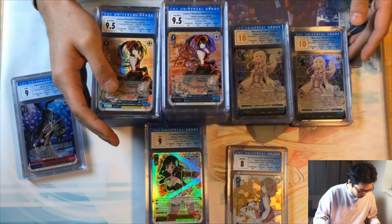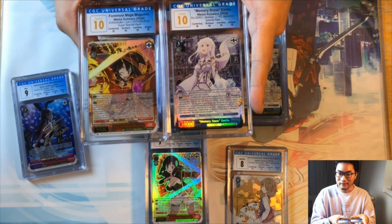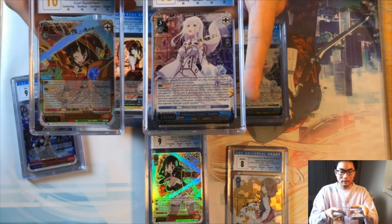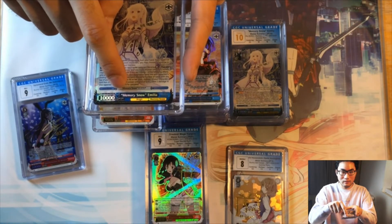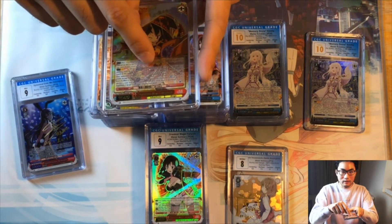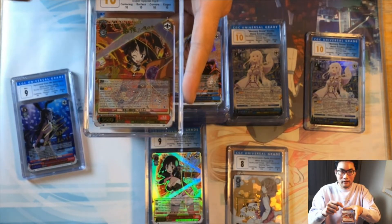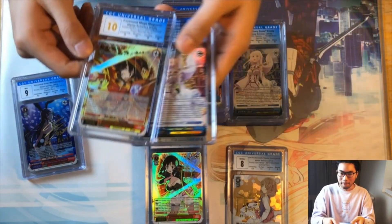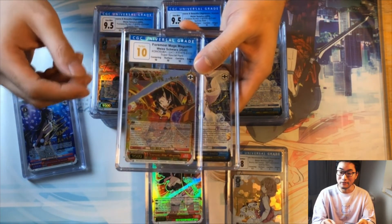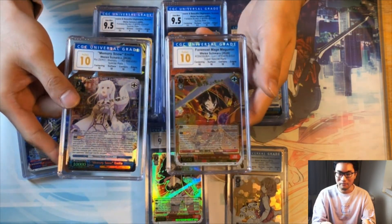One small thing I noticed: when using the pre-existing database entries I sometimes clicked without carefully checking, so some labels came out slightly off. For example, the Emilia's card name includes quotation marks around 'Memory Snow' on the actual label, while the Megumin SSP label says 'Foremost Mage' without quotation marks because the database entry I selected didn't include them. Technically not perfectly accurate but it's clearly identifiable as the correct card.